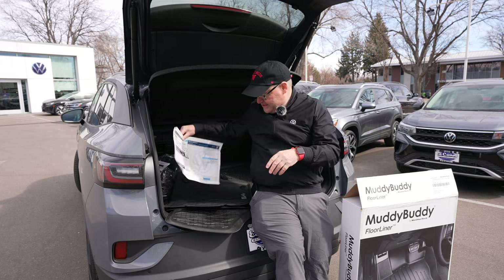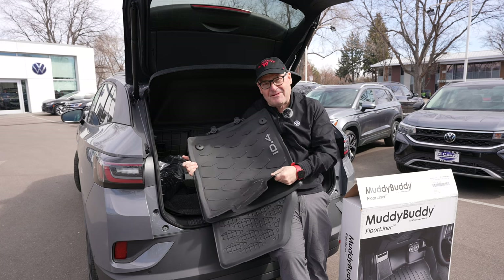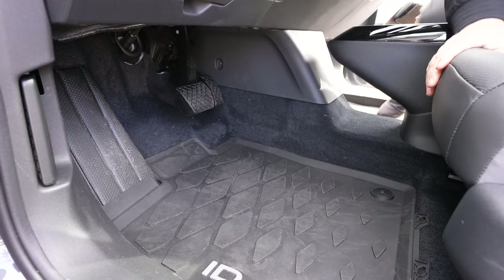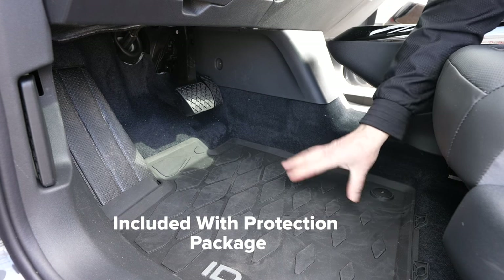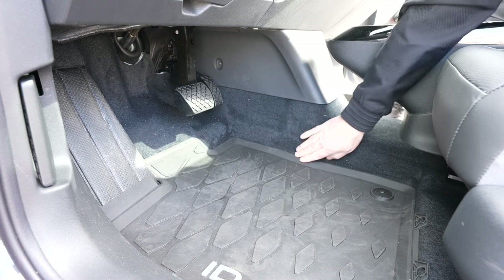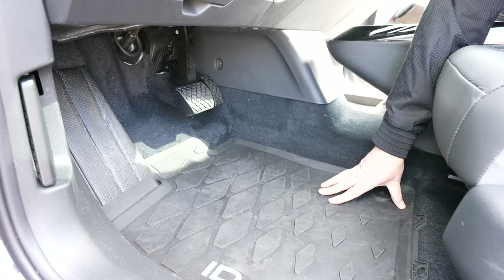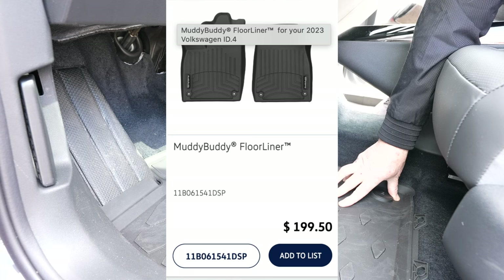Let's talk about mats. The mats I have here are the standard rubber mats from the protection package. People like real rubber mats because they're soft and your feet don't slip on them. Looking at the inside of the ID4, these are nice quality mats, but what I don't like about them is they don't cover enough. When you look at the trim and how far they go up, if you live in Wisconsin or Fort Collins, water and snow is going to slop over to the sides.